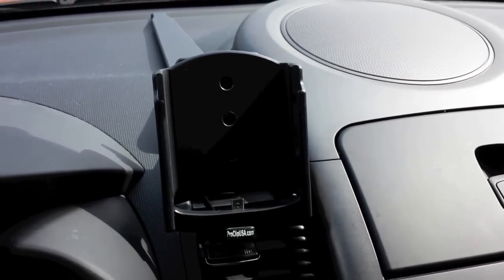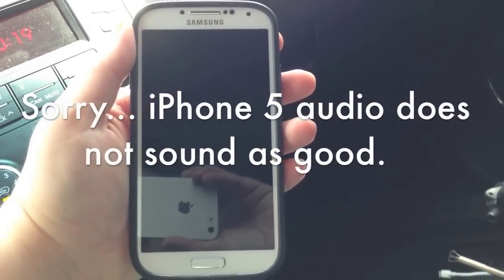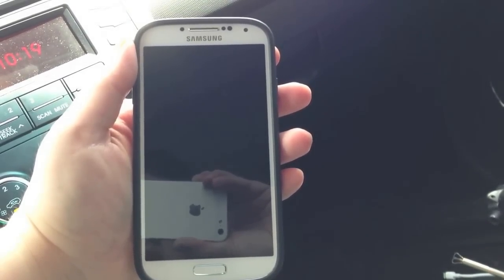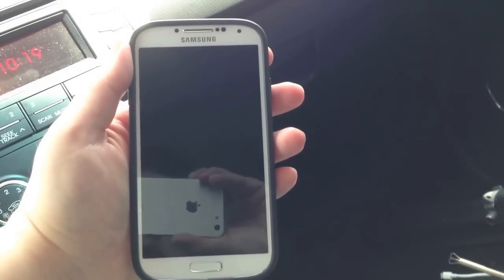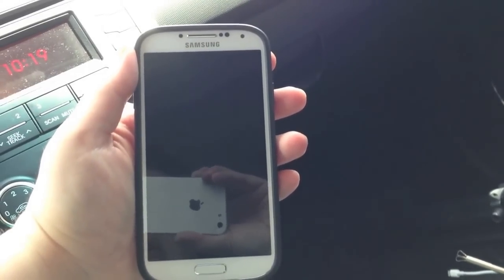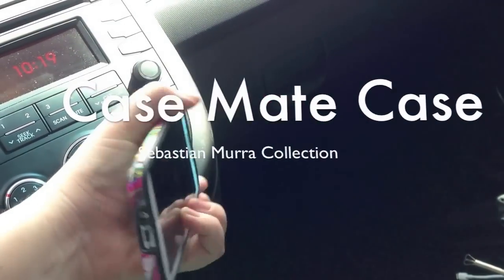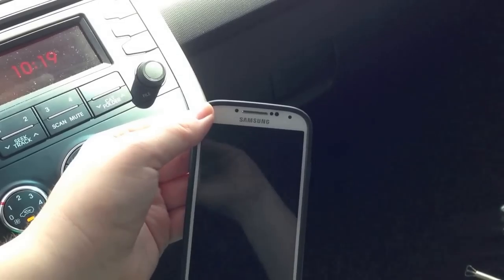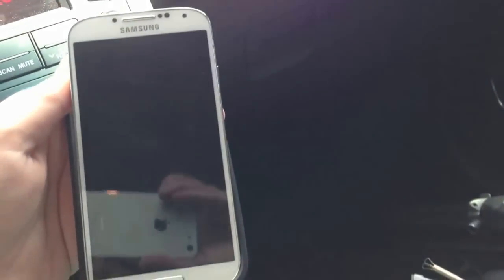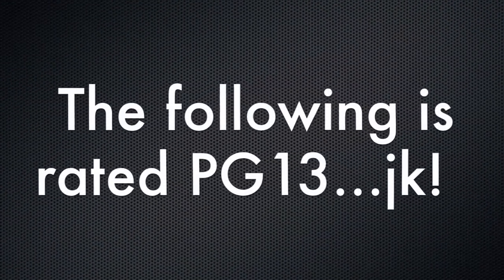Let's go ahead and try putting the Galaxy S4 into the mount and see how it works. Here's my Galaxy S4 — I was actually recording with it earlier and switched it over to put it into the mount. This is my husband's iPhone 5; he hasn't switched over to the Galaxy S4 yet but I think his next phone will be an Android. This is my Casemate case — it easily pops off. All you do is bend back these edges and it comes right out. I'm going to put the case down here while I'm driving. Here is my naked Galaxy S4.